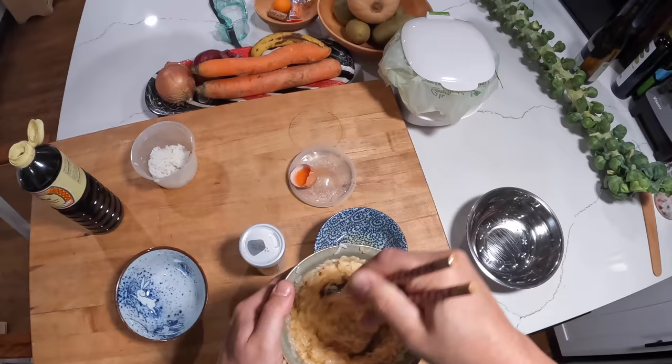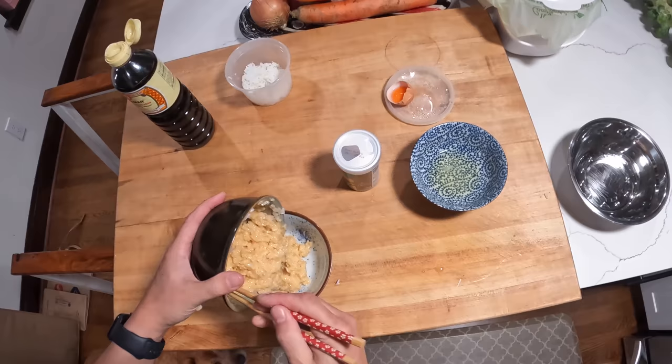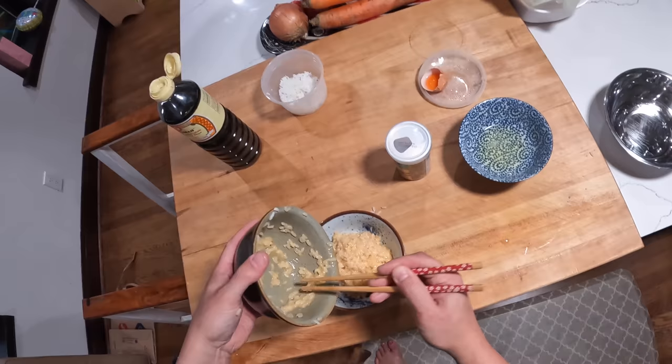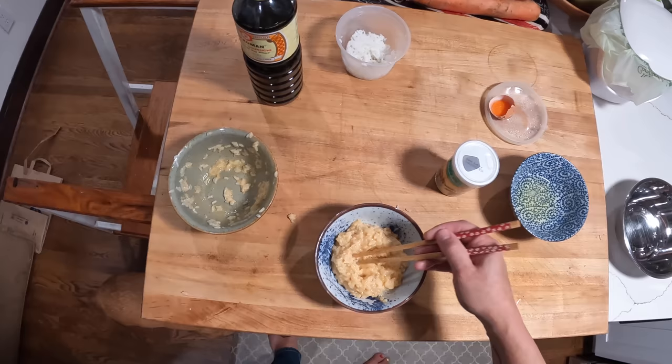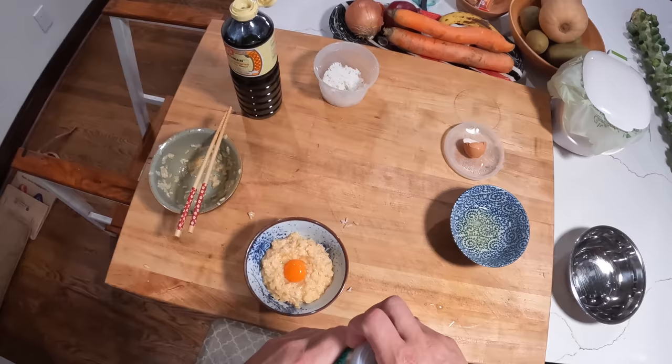The idea is that we want to whip this with chopsticks until it gets nice and creamy and foamy — you see? And that is basically it. I like to make it in a big bowl and serve it in a small bowl. This one is my daughter's and I just wanted to demonstrate what I'm going to do here. Now we're going to take our extra egg yolk, put it right there, and you can serve it just like that.